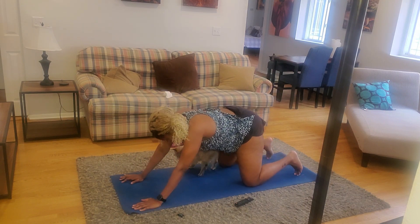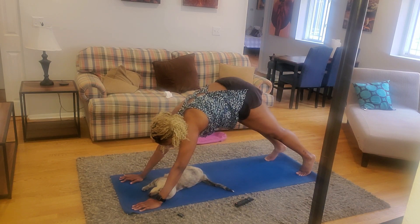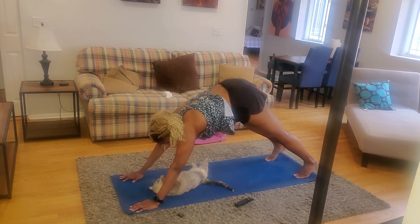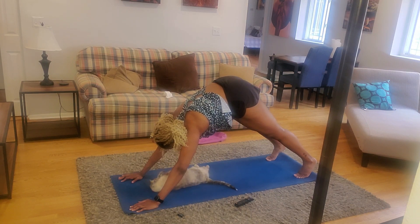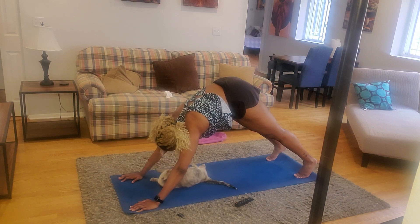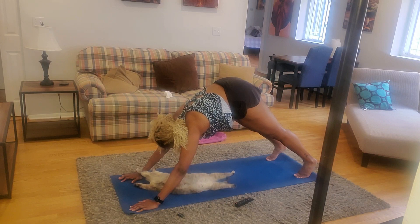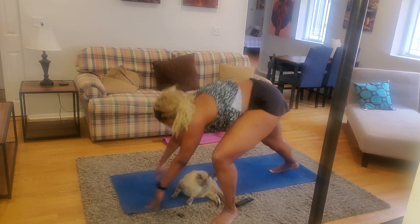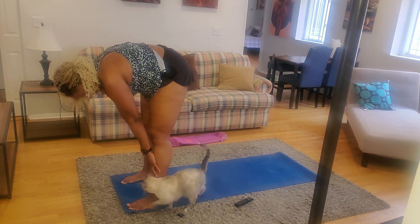From the child's pose, we're going to make our way back to tabletop position, and then into downward-facing dog position. From the downward-facing dog, we're going to make our way to the front of the mat into a standing forward bend.